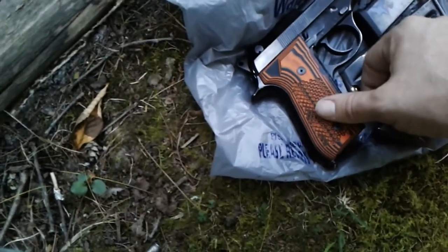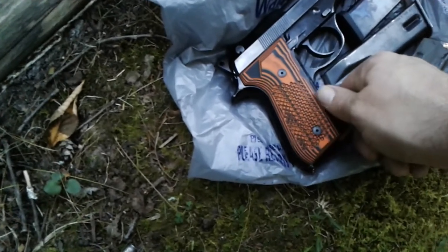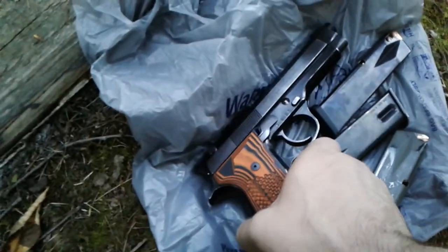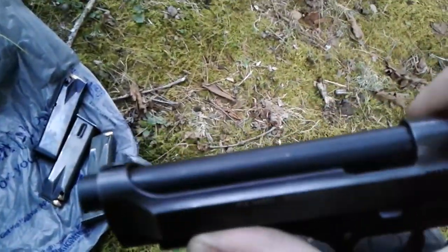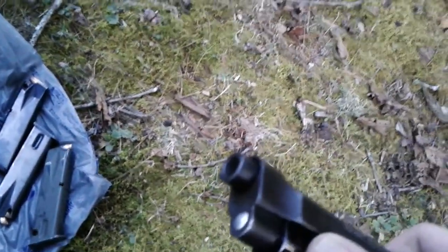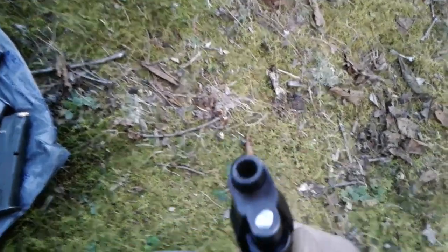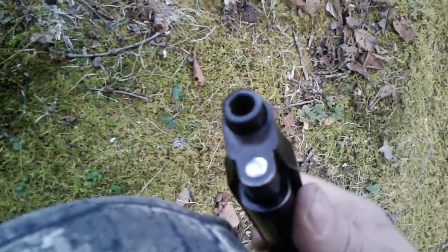These golf ball pattern grips have a little more traction than the factory Beretta grips — they were all black. I've also upgraded the barrel; it's got a new Brenden 92 barrel, chrome lined.